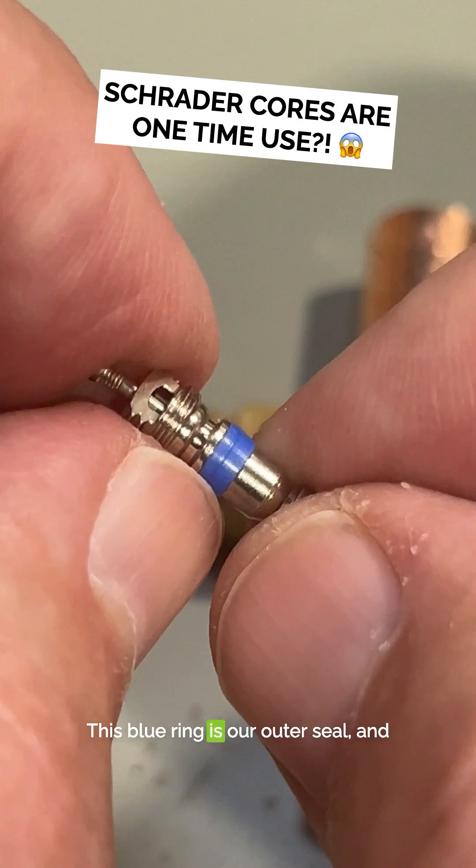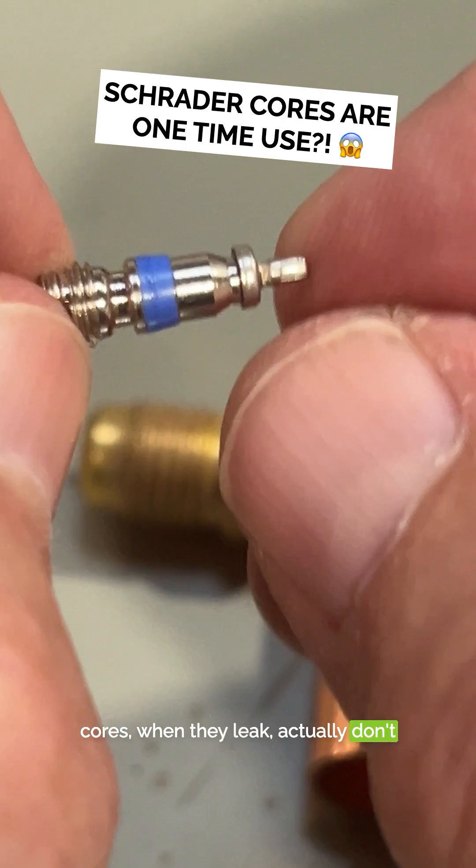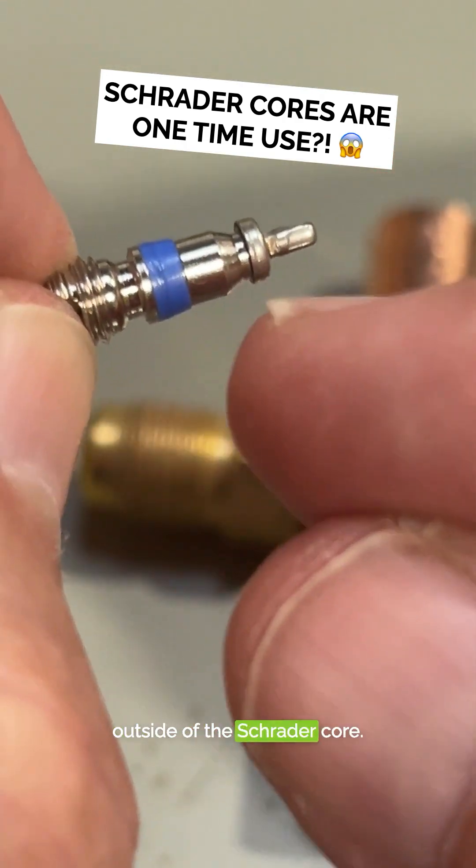This blue ring is our outer seal, and this is our inner seal. Most Schrader cores, when they leak, actually don't leak through this end of the stem. They leak around the outside of the Schrader core.